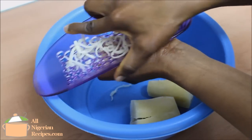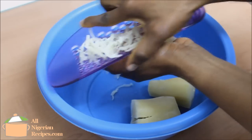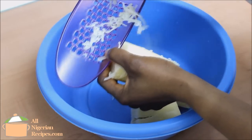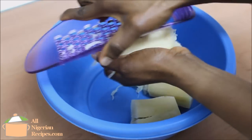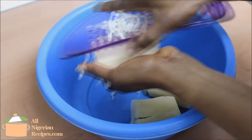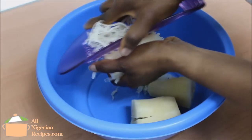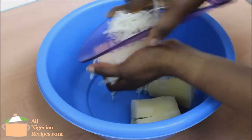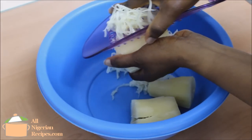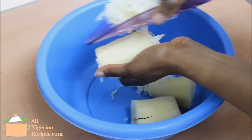When the cassava is cold, we start grating along the length of the pieces of cassava. You can see that it is very sticky — that's because of the cyanide and starch that cassava contains. If the cassava disintegrates as you grate, it means it is overcooked. Cooking the cassava to perfect doneness is very, very important.